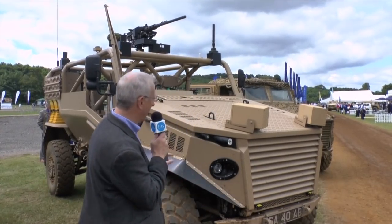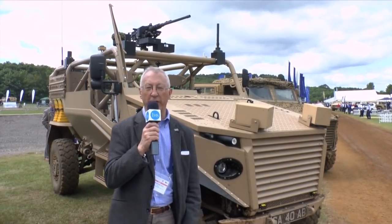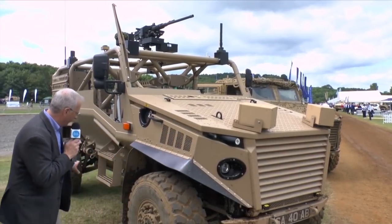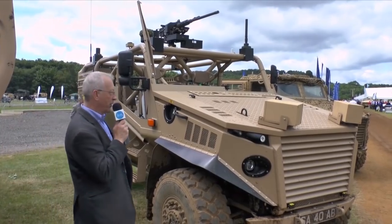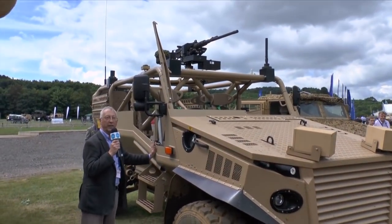The British Army is taking delivery of 400 Foxhound light-protective patrol vehicles. These have a composite armoured hull fitted to a special drive line. This version here is a new version called the Ocelot O — that means open. It is the same structure underneath as the British Army vehicle, but on the top here is the all-welded steel hull.